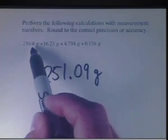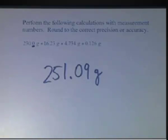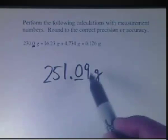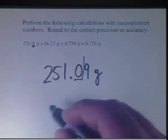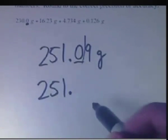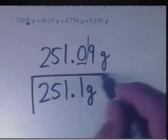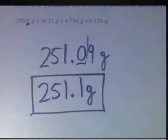230.0 is the least precise measurement and it's precise to only the tenth of a gram. So we have to round this particular problem to the nearest tenth. The best measurement we can take from those 4 measurements added together will be 251.1 grams. Any time we add and subtract, we use precision to round our answer.